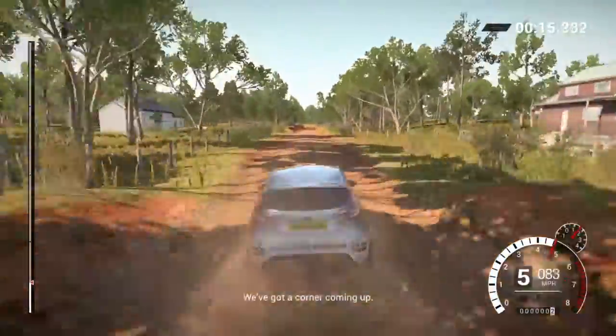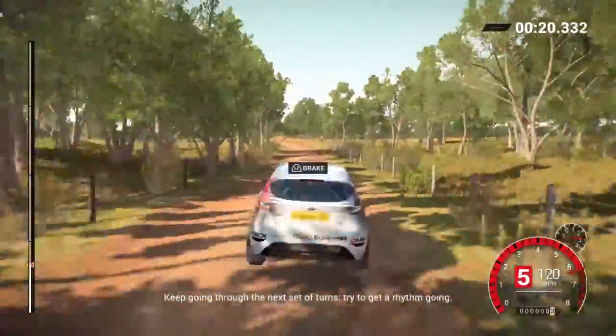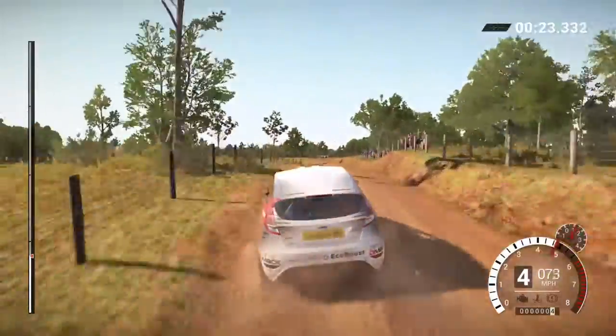We've got a corner coming up. Use your brakes this time to slow down the car, and then turn into the corner smoothly. Keep going through the next set of turns. Try to get a rhythm going.